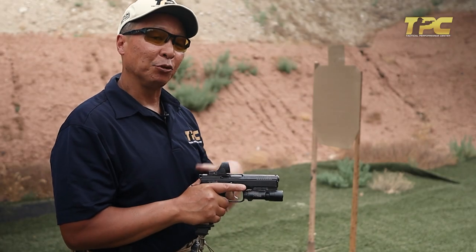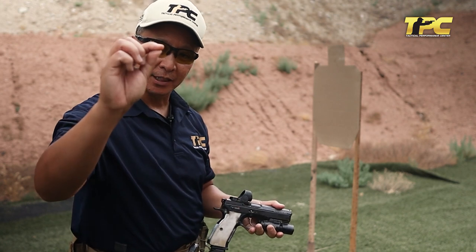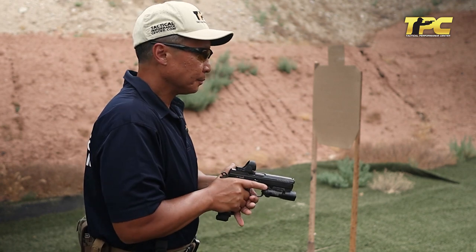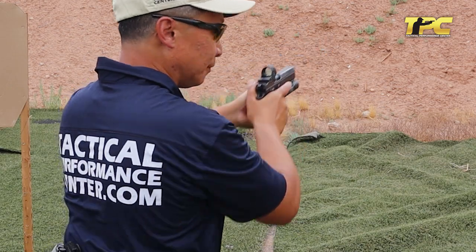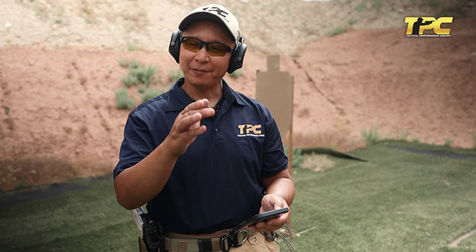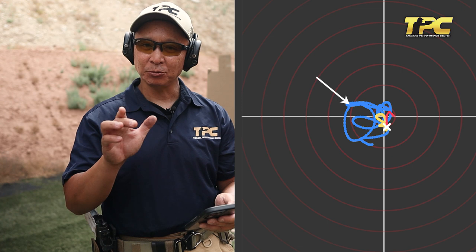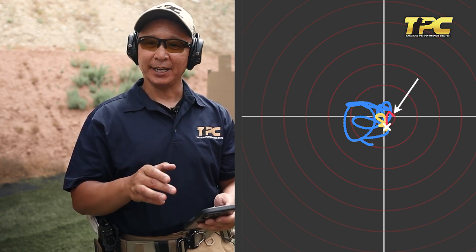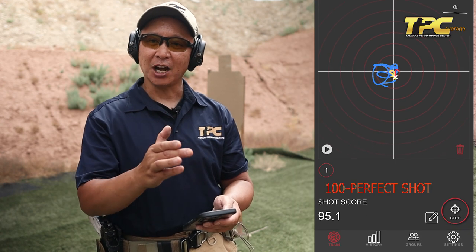For this first demonstration, I will press the trigger by placing only the very tip of my trigger finger on the actual trigger itself. Then I will move it to the middle of the pad and then all the way into that first joint. Let's see what happens utilizing the Mantis. First repetition at the very tip — 95.1. One really neat thing about the Mantis is when I dry fire or live fire the shot, I can look at an actual graphic of what is occurring before, during, and after the shot. The blue line indicates what's occurring right before the shot fires, the yellow indicates as the gun is firing, and the red indicates what's happening after the gun fires, or in recoil. So it's a very useful tool to look at your before, during, and after shot processing.